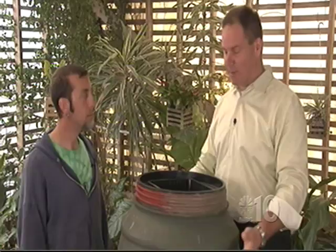I'm here with Kevin, a gardener at the Botanical Garden, standing in front of a rain barrel that he just made. How long do you think it would take the average homeowner to build one of these things, as long as they already have the tool knowledge?